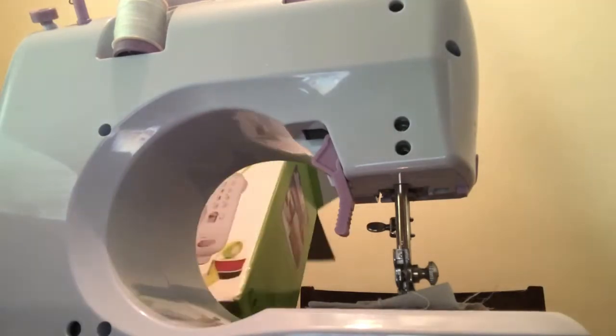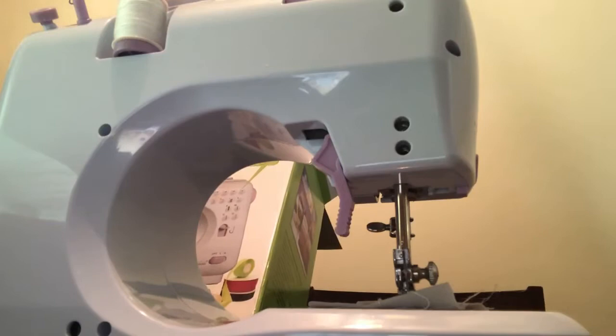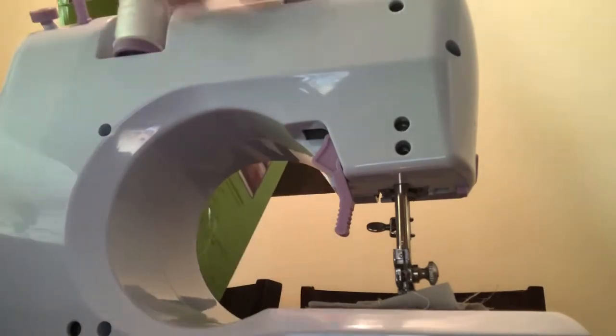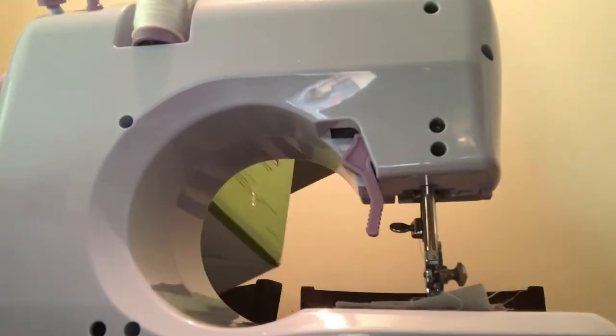I remember all the times before I started trying to use my sewing machine — I'd always have trouble doing the bobbin and threading it and all that.